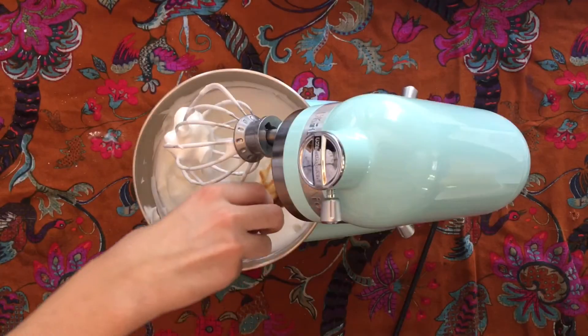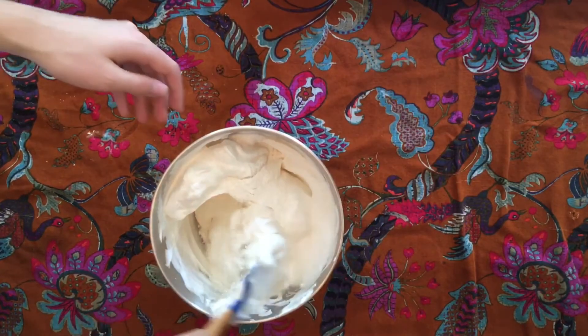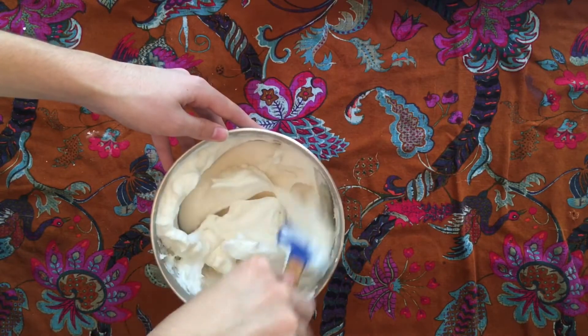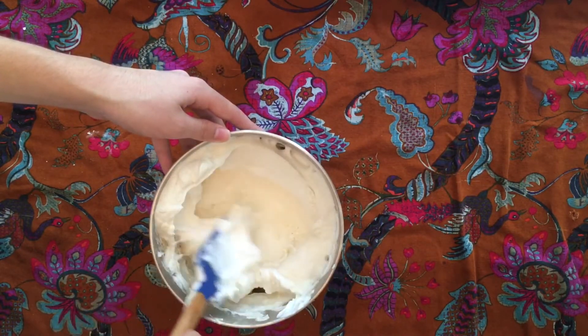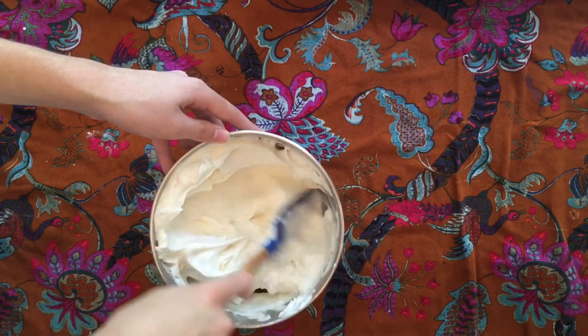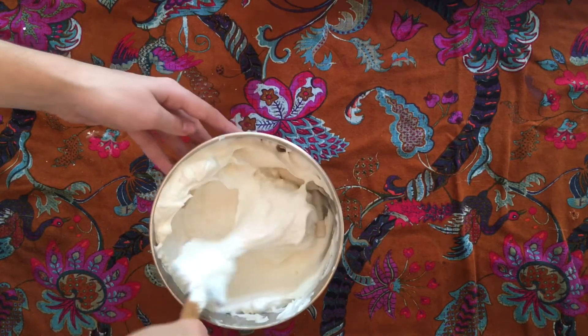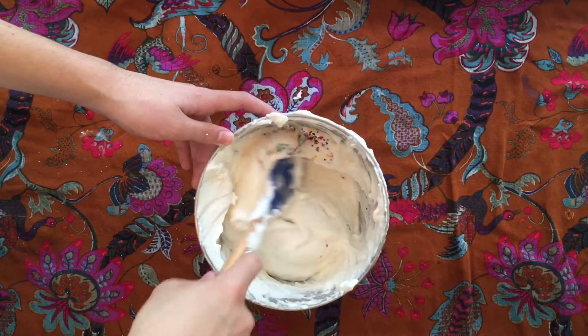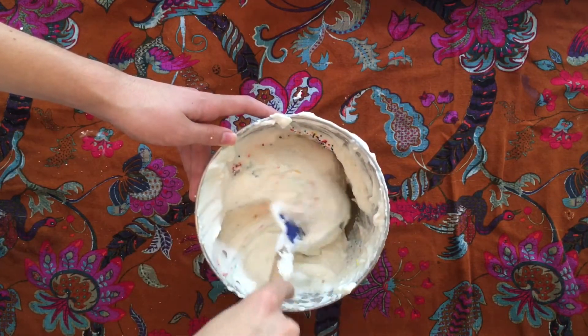Beat in the vanilla and then sift in about a third of the dry ingredients at a time, folding to incorporate so as to not knock out any of the air you just beat into your egg whites, because that is the only thing making your cake rise. Finally, just before the last third is fully incorporated, you can fold in some sprinkles if you're using them.